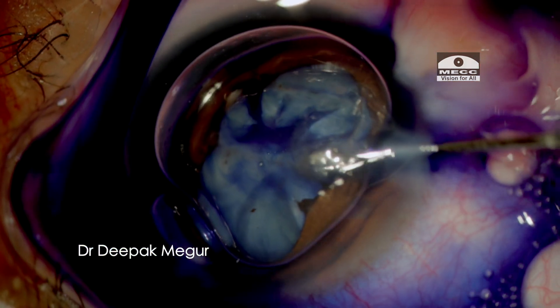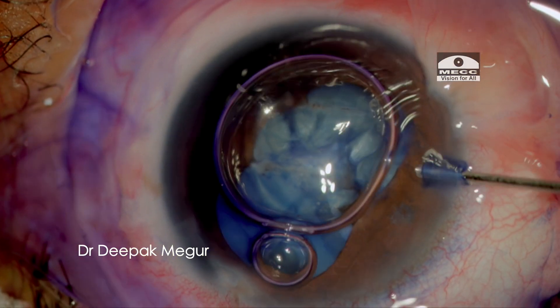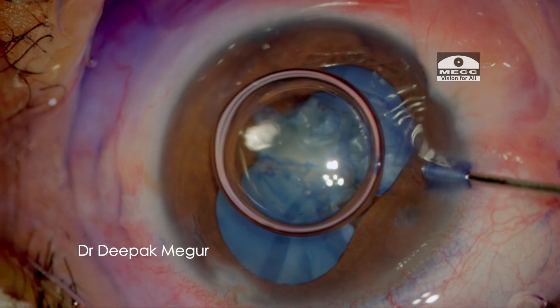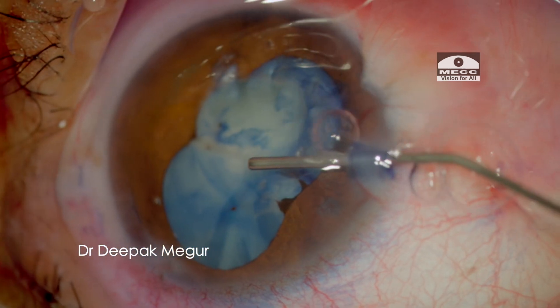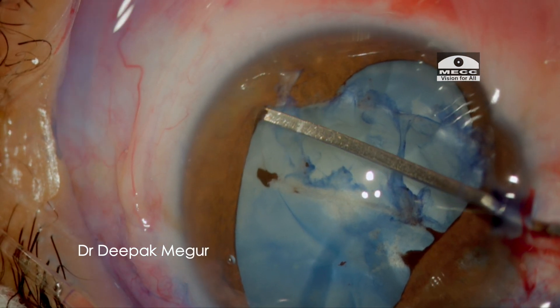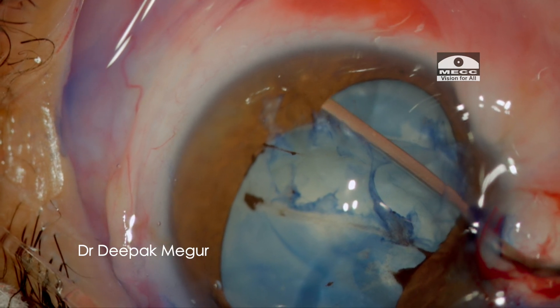The first thing I do here is to delineate the anterior capsule by staining with trypan blue dye. I want to map out the extent of the anterior capsular tear. At this stage, I don't have any idea about the status of the posterior capsule. The posterior synechiae are released using a spatula. It looks like the anterior capsule tear has extended equator to equator.